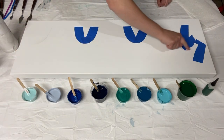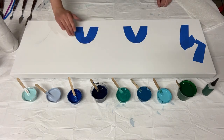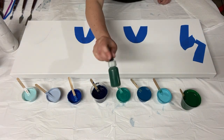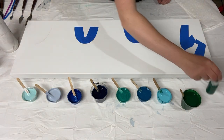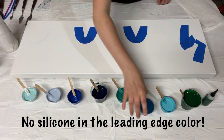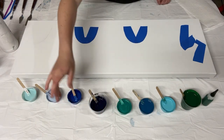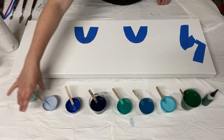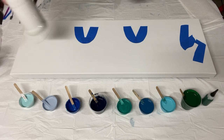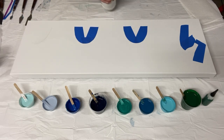I'm going to put down my negative space white base coat, then add all these colors along the edges of the blue tape, and then swipe them out. My leading edge green I have in a little squeeze bottle to make it easier to apply precisely. With the other colors it doesn't matter as much, but with the leading edge color it does help to apply it precisely.